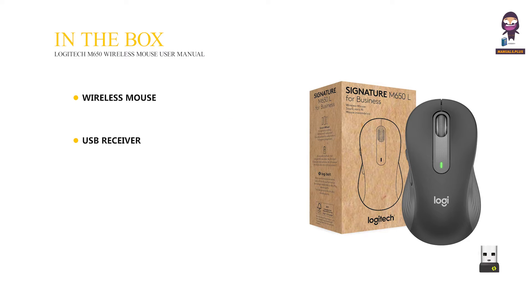In the box: Wireless Mouse, USB Receiver, AA Battery, and User Documentation.